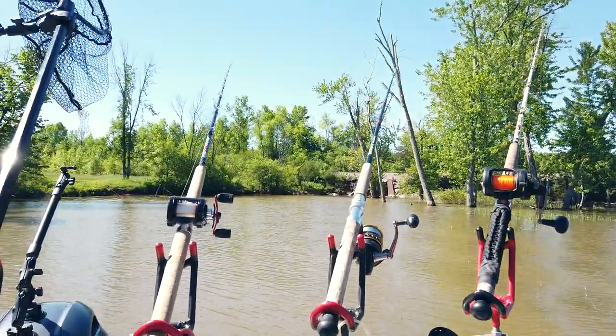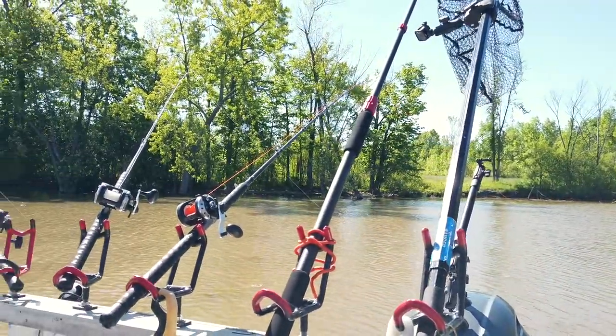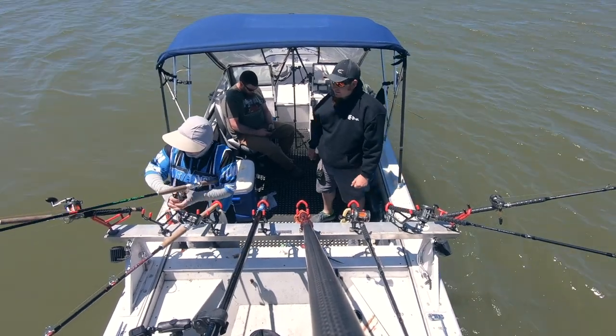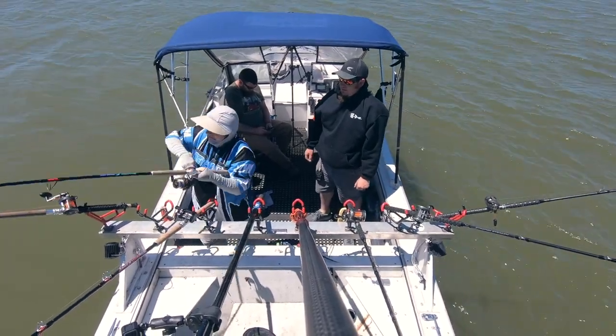Once the rods are all cast out and put into position in the rack, we just sit back and wait for the first bite. If we don't have anything within 15 minutes, we'll move on to a new spot. When using spinning gear, keep the drag all the way loose while it's in the rack. When the fish takes the bait, tighten the drag, reel down, and set the hook.